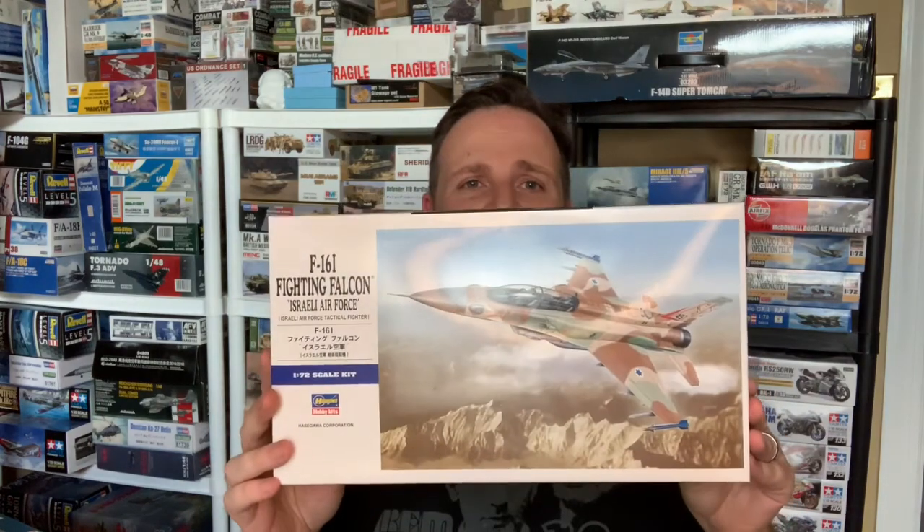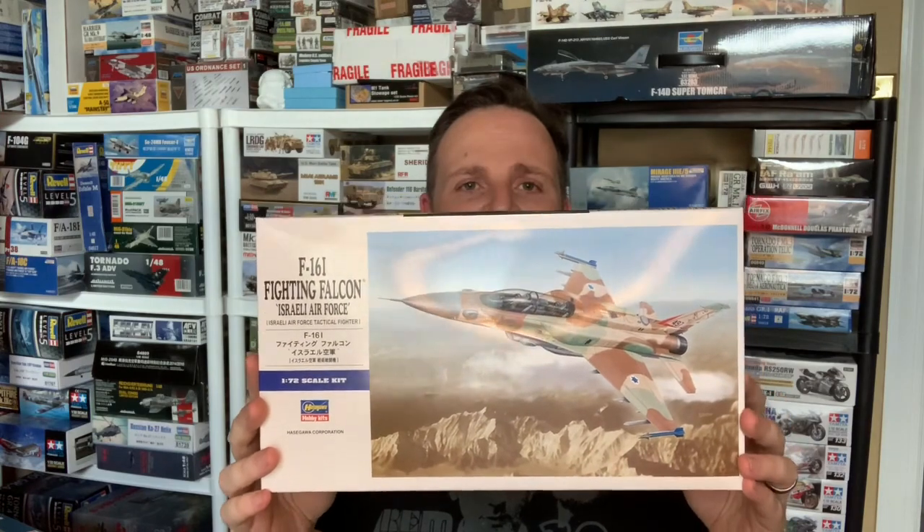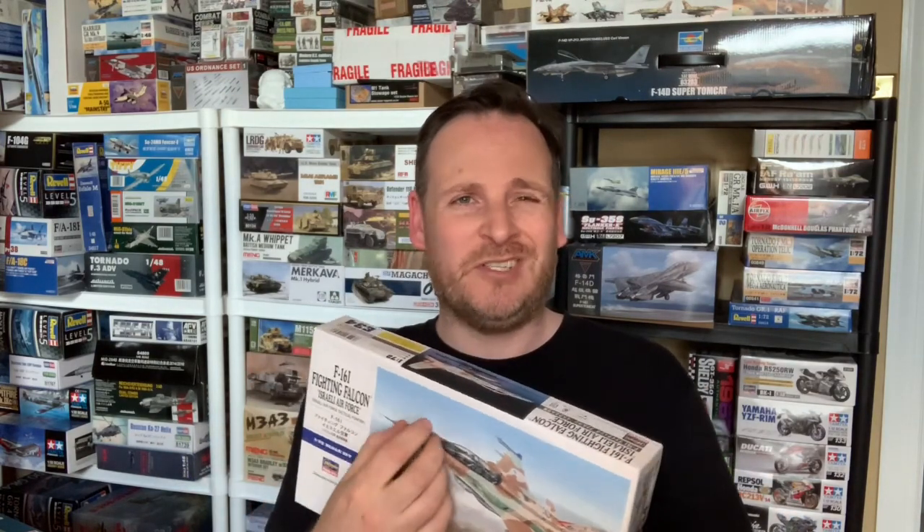Hey guys, welcome back. Today I'm going to do a quick unboxing video of a kit I just received. It's not a new kit — it's been out about 10 years — but it looks pretty nice so I thought I'd share it with you. It is the F-16I Super, the Israeli Falcon from Hasegawa in 1/72nd scale. Hasegawa has released this in many different flavors — about 10 billion different times with different schemes. This is the super Israeli version with the square spine and an awesome-looking camo pattern. Without further ado, I'm going to switch the camera down to the bench and we'll take a look at what's inside the box.